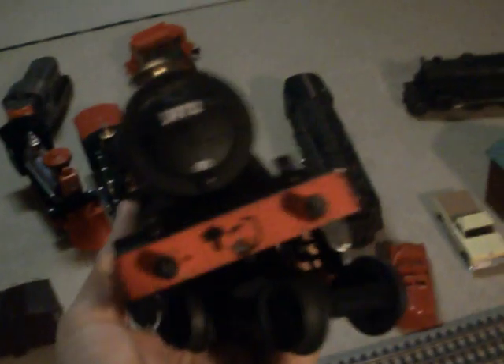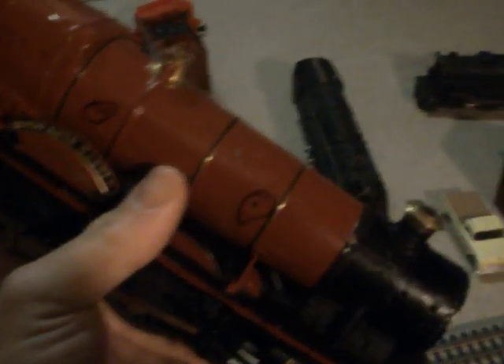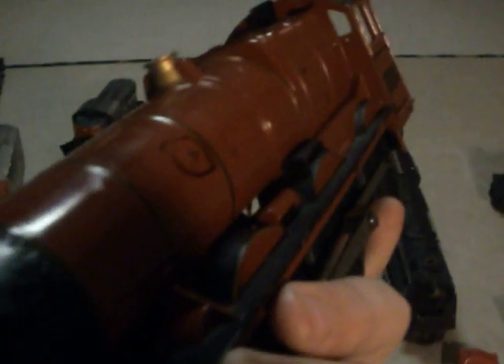Here's my Hogwarts Express. It needs a little tuning because it's been played with a lot. I didn't break this — it's fallen off the track. I got this when my little brother was about four, so he used to run the trains at top speed. The tender's fine. It runs, but it's just missing some parts. I'll get some new parts for it soon.